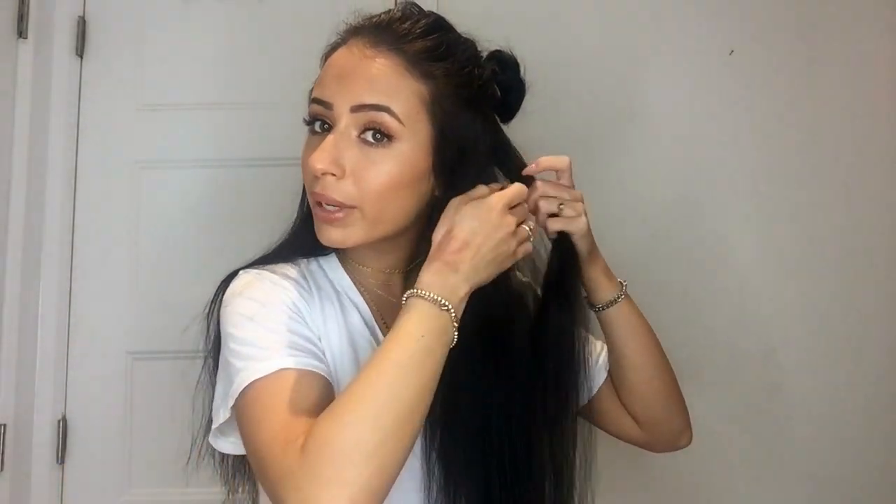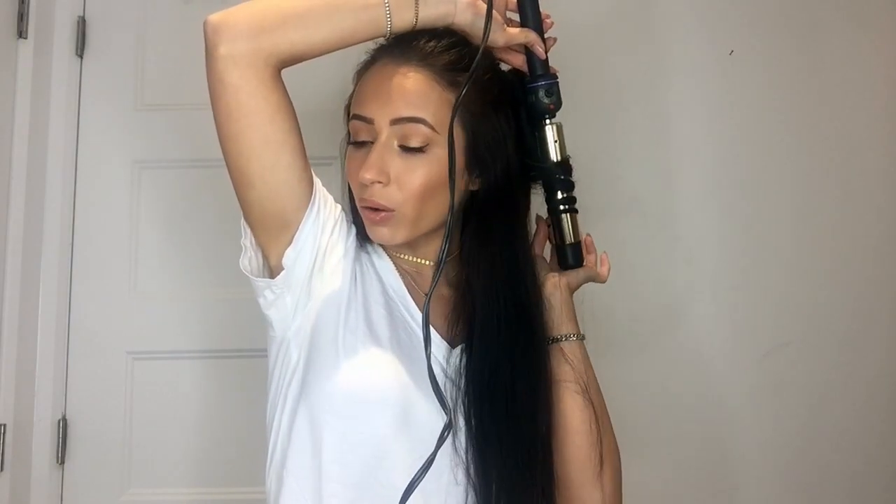I know a lot of people recommend curling towards their face or away from their face, but I actually curl them all the same way and I leave the ends up. I take about three quarters of an inch to one inch sections. That is the curl — you can clip them — and I just go around my whole head curling in little sections like that.